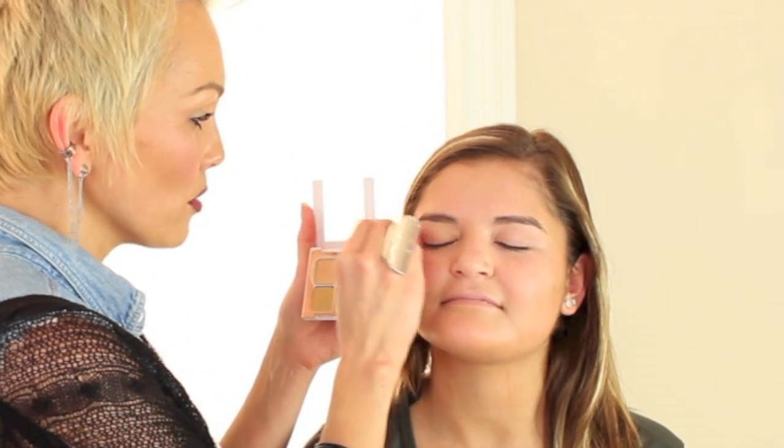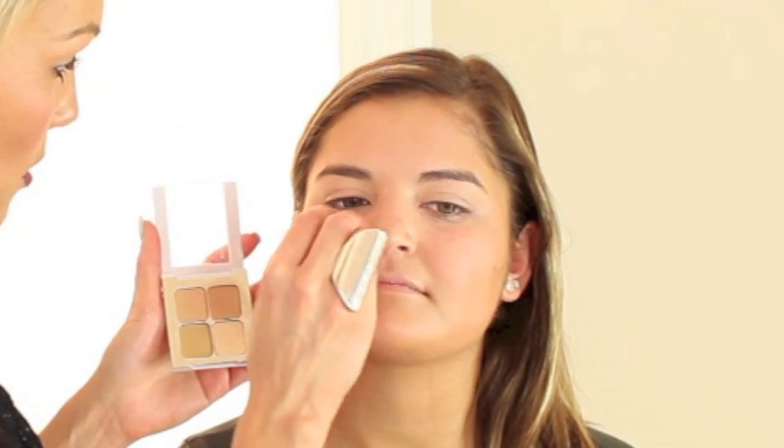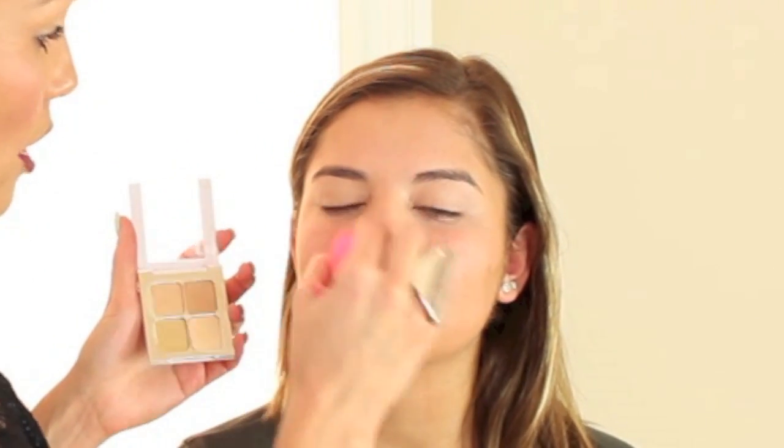Her skin is already amazing. We're going to use the Sonja Kashuk Hidden Agenda Concealer Palette, which I got at Target. Close your eyes for me. We're just going to do the eyelids because you really want to conceal them to prepare for the shadow you're going to put on — you don't want any red or purple poking through. We're also going to go around the nostrils because that area typically gets red, and then the chin.